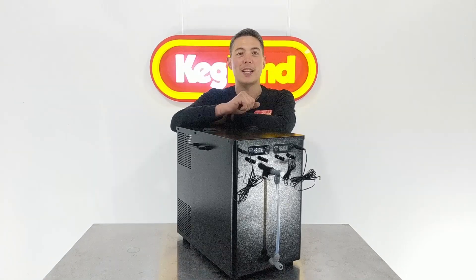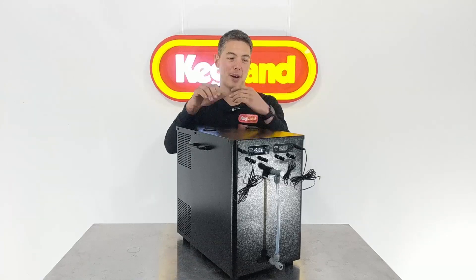Hey guys, Key here from Kegland talking about our new G20.1 because they've just made some upgrades on this little bad boy, and I'm going to take you through the upgrades.